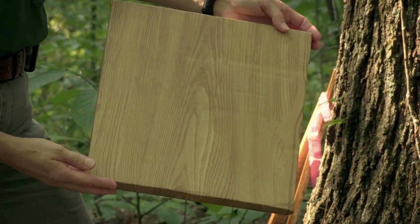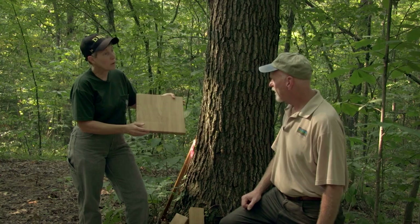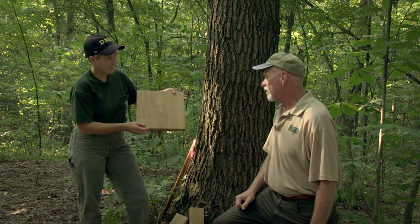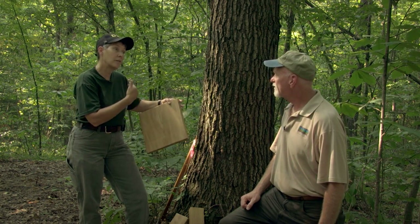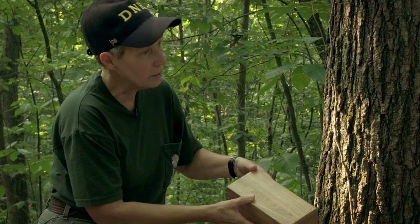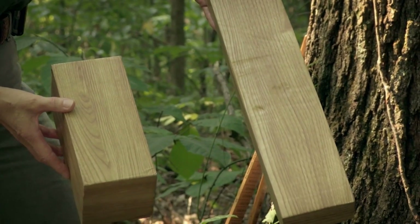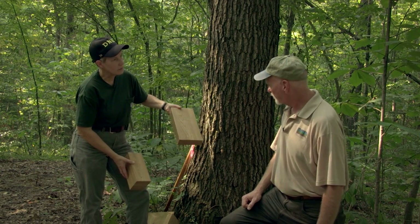This is a board foot — 12 inches by 12 inches by 1 inch. We obviously don't cut boards like this. No, I couldn't build much with that. So a board foot can be configured in other dimensions too. This would be more standard — this is what people would commonly recognize as a 2x4, and even this is very common.